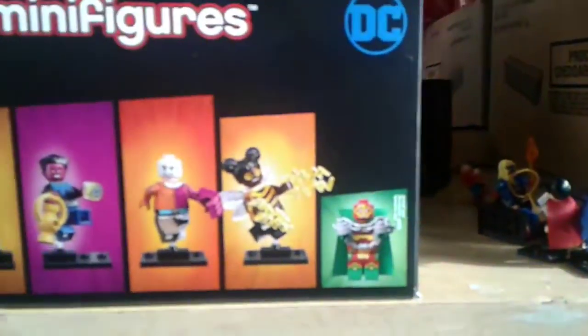Now remember this side — in the last video I showed you what the full box looks like and what the minifigure pack side looks like. Here's the box front, here's the side, here's the back, and here's the other side.